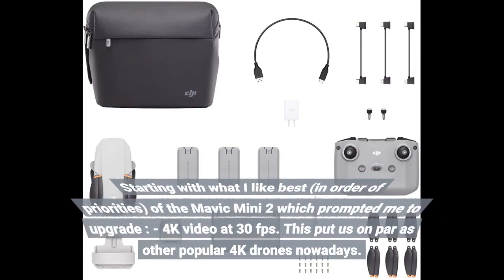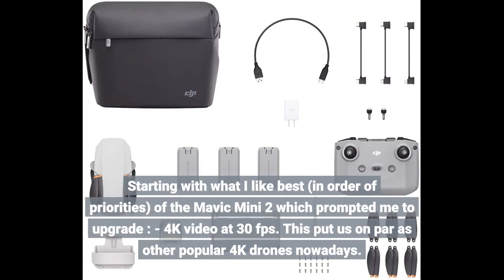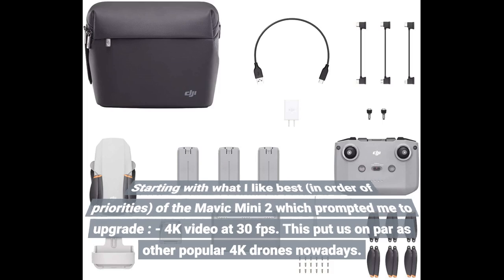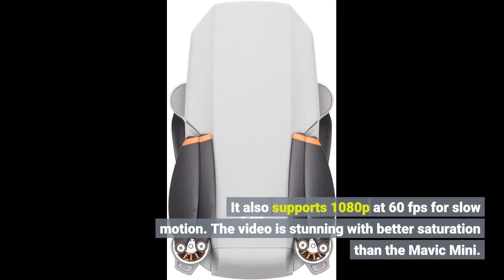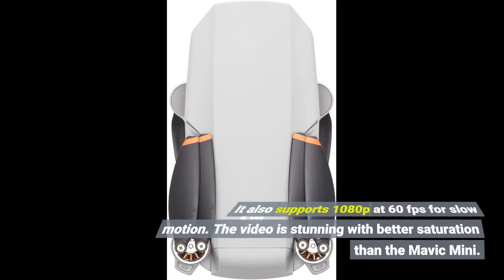Starting with what I like best, in order of priorities, of the Mavic Mini 2 which prompted me to upgrade: 4K video at 30fps. This puts it on par with other popular 4K drones nowadays. It also supports 1080p at 60fps for slow motion. The video is stunning with better saturation than the Mavic Mini.